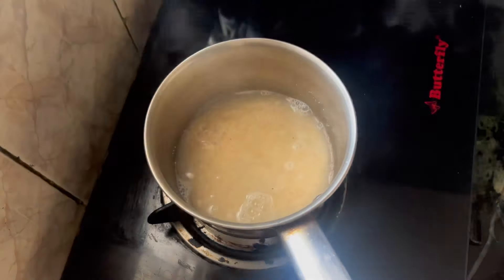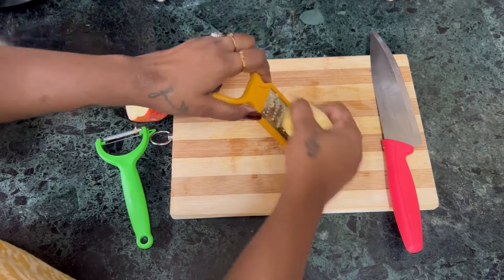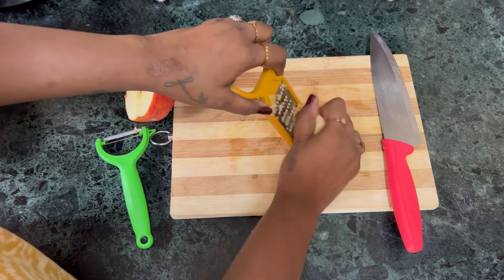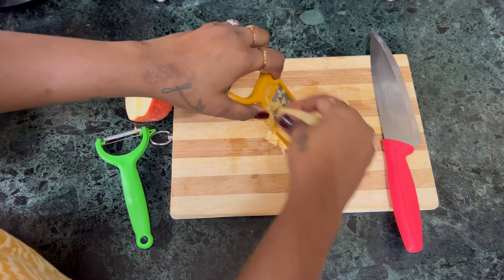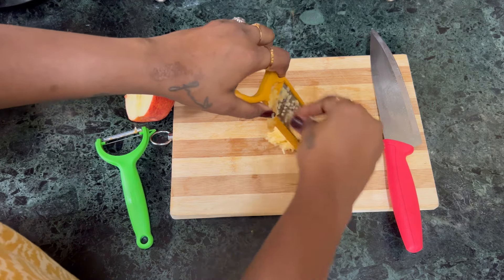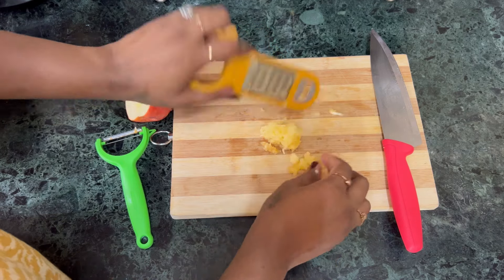Now, add to the saucepan and put it in half. When you put it in a small bowl, first taste the saucepan. Add the ingredients in a small bowl. The apple is good for nighttime.